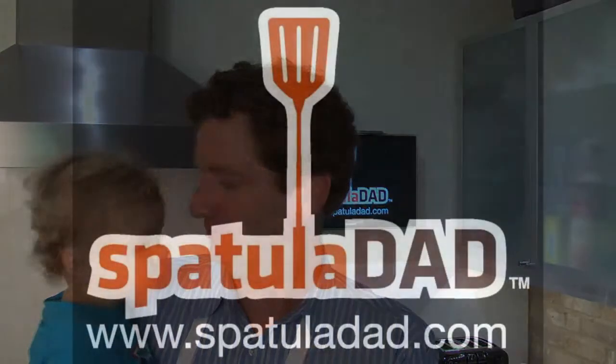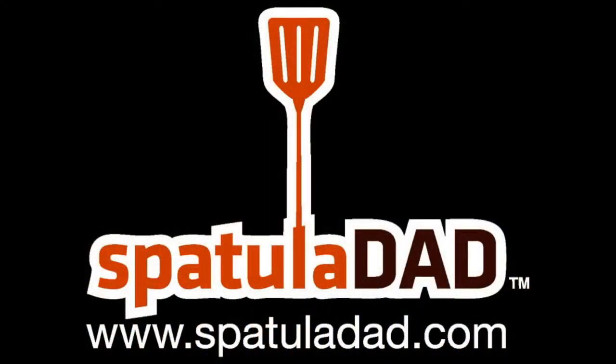Hello everybody, welcome to Spatula Dad! Today we're making a special treat: pear stuffed baked apples, just in time for the holidays. We're making it in partnership with our friends at ProduceForKids.com — they sponsored the groceries, and we're gonna whip it up. Let's check it out.